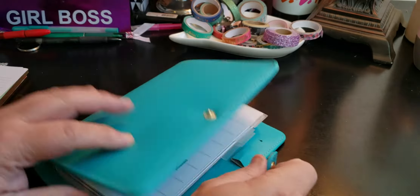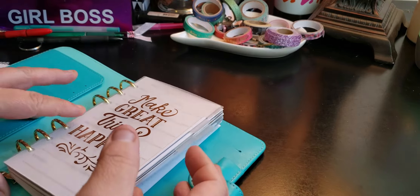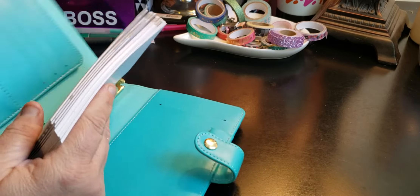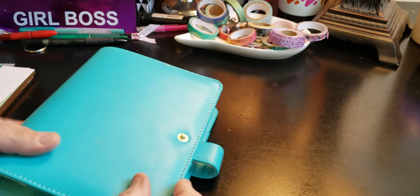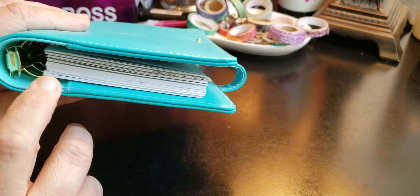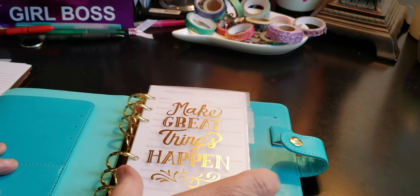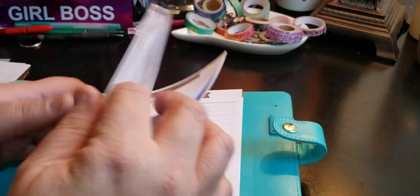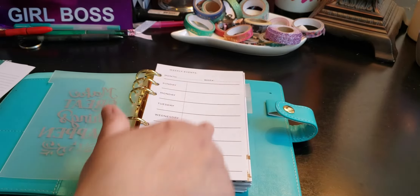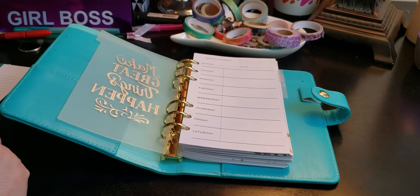I kind of want to use this as my cash envelope system. So I like to take the paper together so that they don't get messed up, because I don't have a page lifter in the back. We're going to start in the beginning where it says weekly events — that could be your weekly to-do list or whatever you choose. This one is garbage.